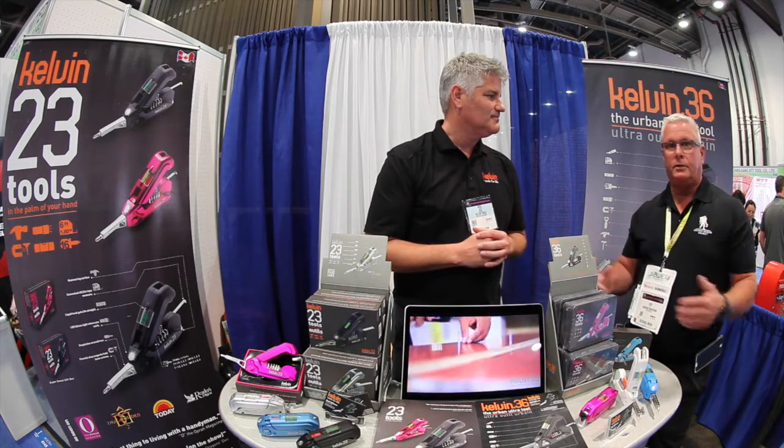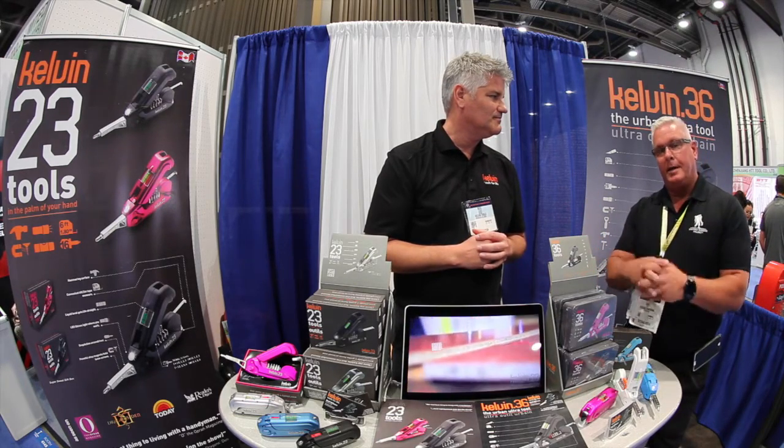KelvinTools.com or multiple retailers nationwide — go there, check it out. Ken Day, National Hardware Show 2016. See you soon.